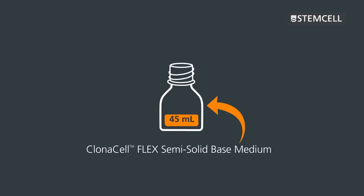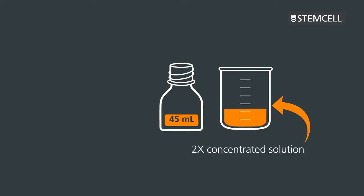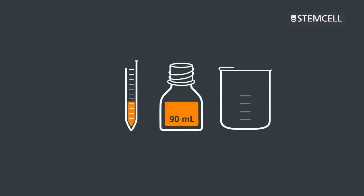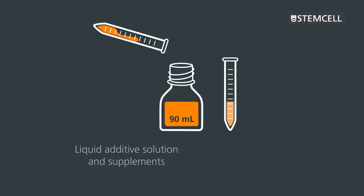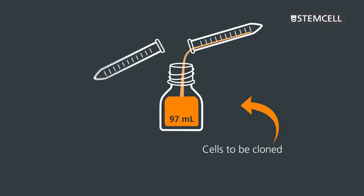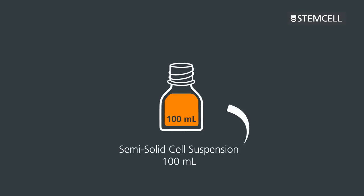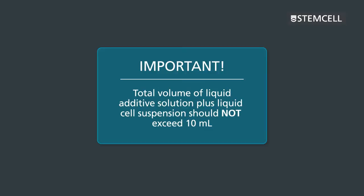45 milliliters of ClonaCell Flex semi-solid base medium is provided in each bottle. 45 milliliters of a 2x concentrated solution of your own liquid cell culture medium, and a liquid additive solution containing selection agents and any other supplements, are added to the bottle, followed by the cells to be cloned. After adding these components, the total volume of semi-solid cell suspension will be 100 milliliters. It's important to remember that the total volume of the liquid additive solution and the liquid cell suspension should not exceed 10 milliliters.